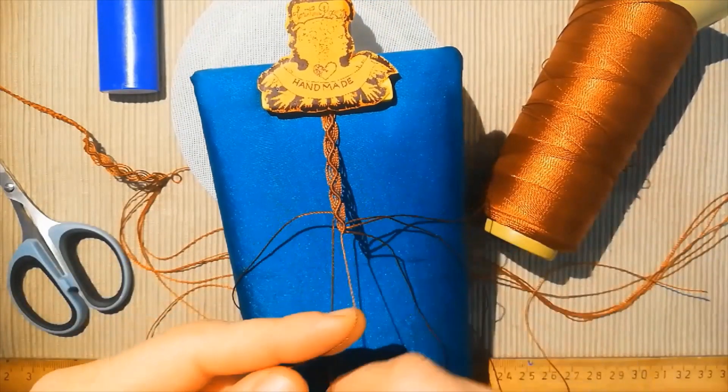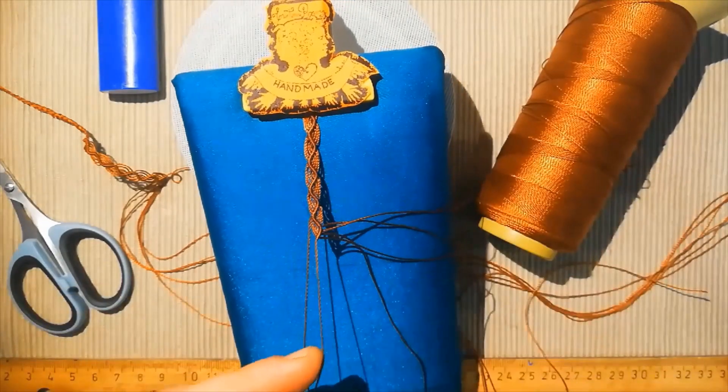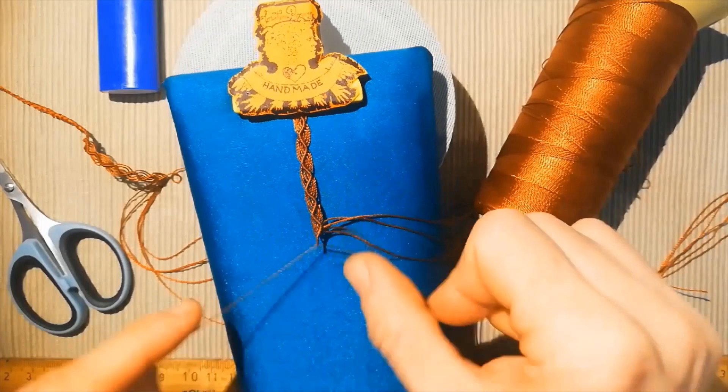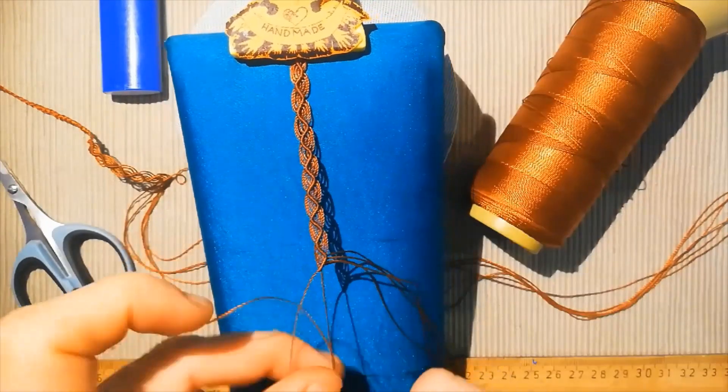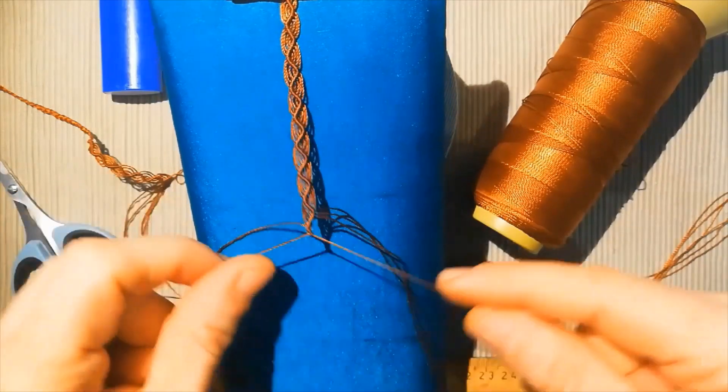This is going to form a shape like a snake or ink-away because it's like a zigzag. So now we almost finish.